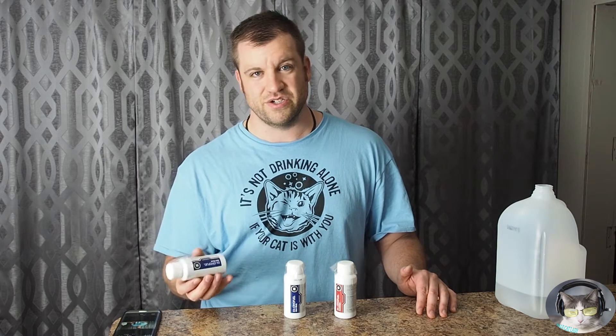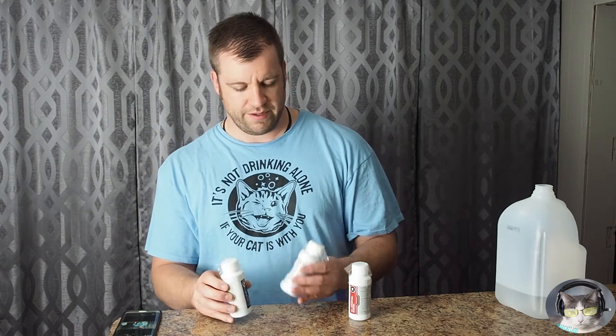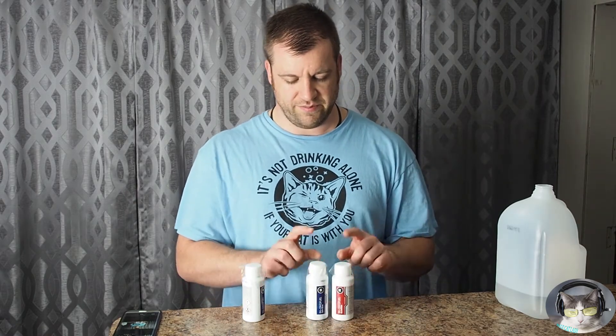It's $9.99 per concentrate, and you can buy a 900 milliliter pre-mix for $16.99. I got them on Performance PCS down in Florida, and I was really excited to try this product out.